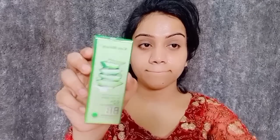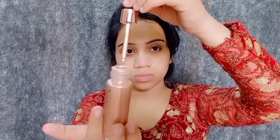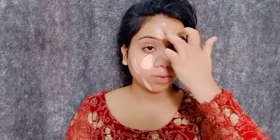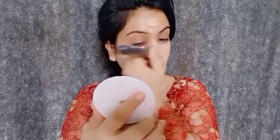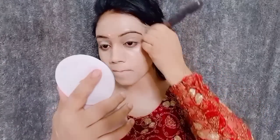It also reduces spots. After that I have a primer — this primer is good for making makeup long lasting. I have a foundation, a BB cream, and a liquid highlighter and I mix them together. I will apply it with a sponge to set my makeup.